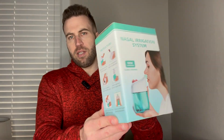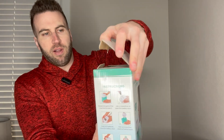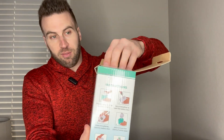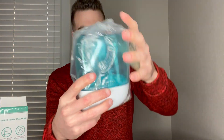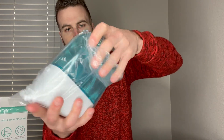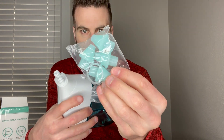We got this really nice nasal irrigation system. Let's go ahead and give you a quick unboxing experience before I show you how to use it. So here's the main piece right here — it just looks really cool — along with the nose tips right here.